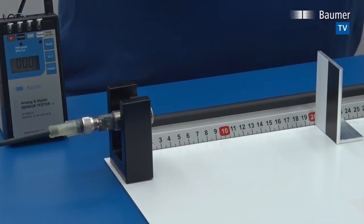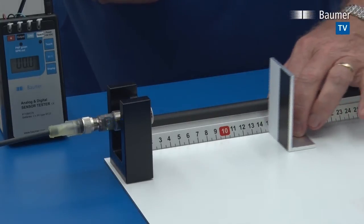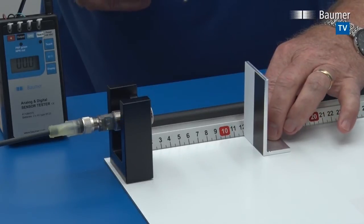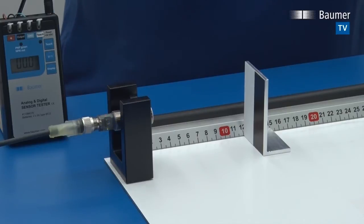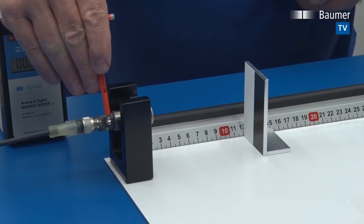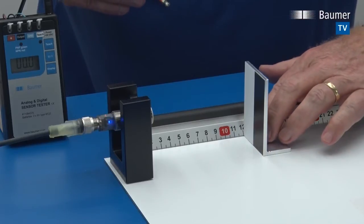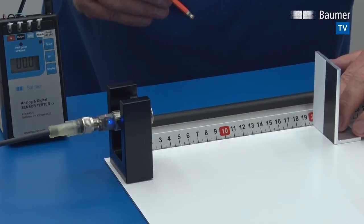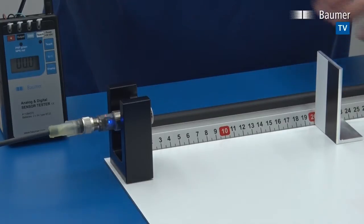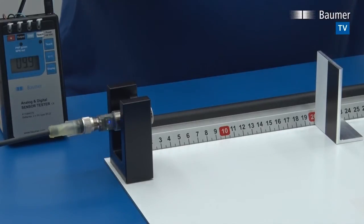We want to teach the sensor to measure distance against the object between 20 centimeters and 12 centimeters. We leave the target at 12 centimeters and confirm that distance via QTeach. The sensor then requests the second end of the measuring range, so we move to 20 centimeters and confirm again with QTeach. After a short while the sensor returns to running mode.